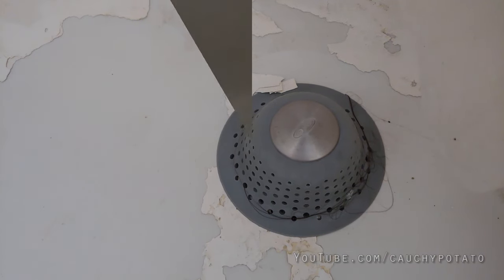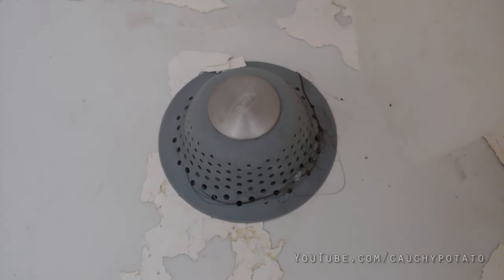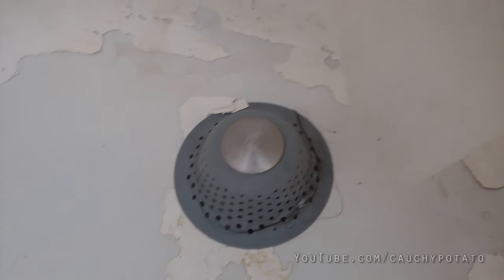Now let's see if this external strainer actually catches stuff, primarily hair. And it does. This is what was caught after about a couple of days' use. So yes, it does catch hair for reals, and even a bit of the peeled off bathtub paint.